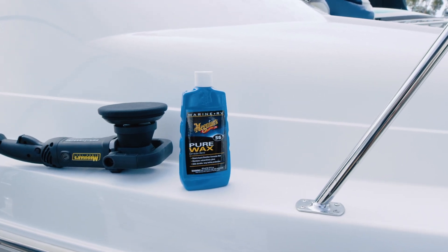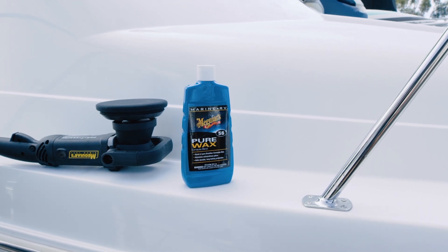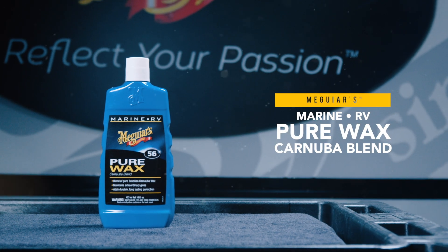Get the extraordinary gloss and durable long-lasting protection you're looking for with M56 Pure Wax Carnauba Blend.